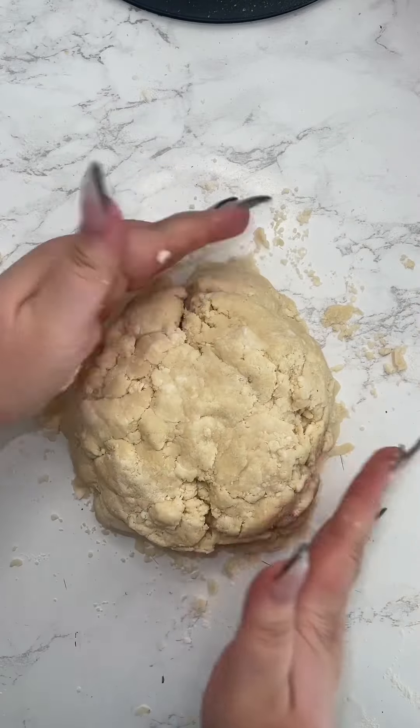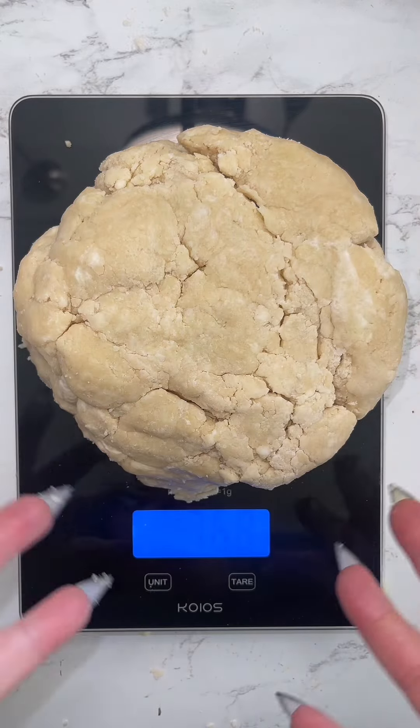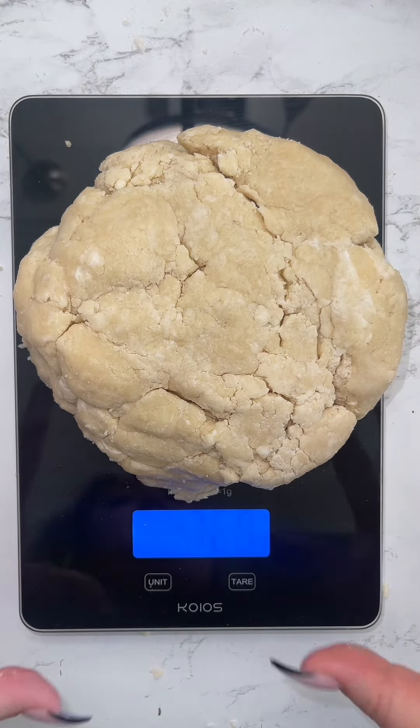You don't want to overwork this — the more you warm it up, the less cold butter there is and the less flaky it is. I'm using a kitchen scale to divide the dough perfectly in half so we have even top and bottom crusts. If you don't have a scale you can eyeball it, but I'd recommend getting one. We have our two equal pie discs wrapped in plastic — let them chill in the fridge for about an hour.